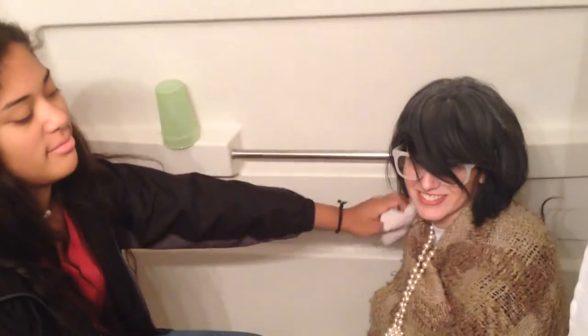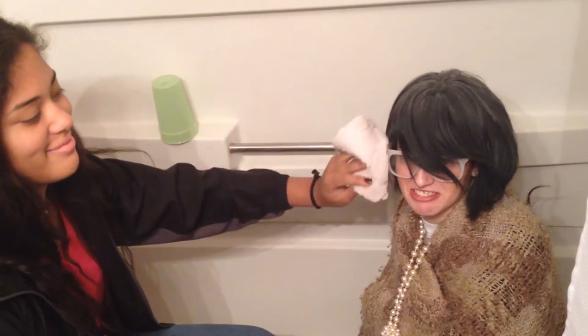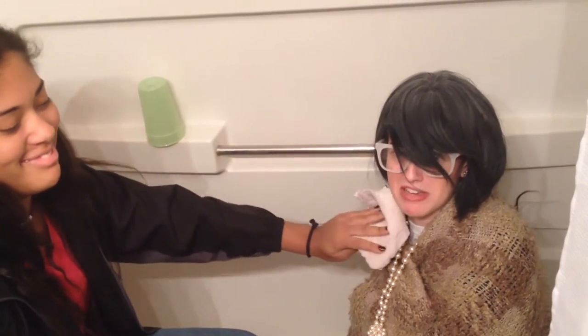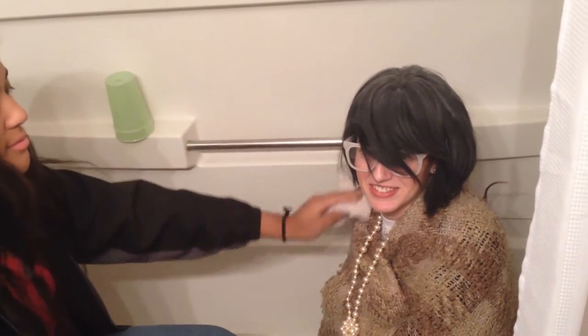Sponge stick! Have you ever had to wash your grandma with a boring washcloth? Well, if you have, then our sponge stick was made for you!